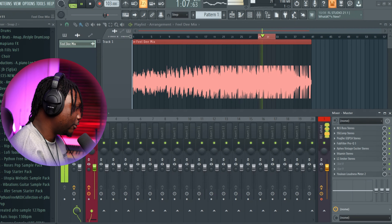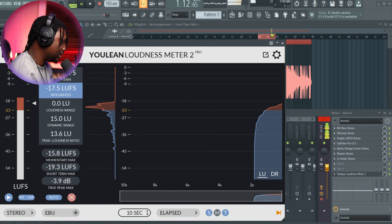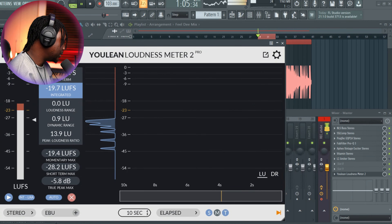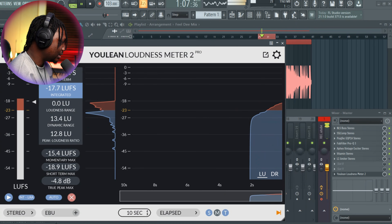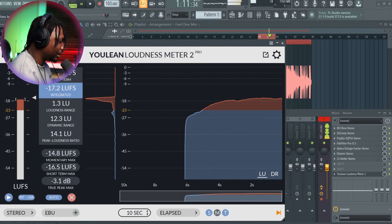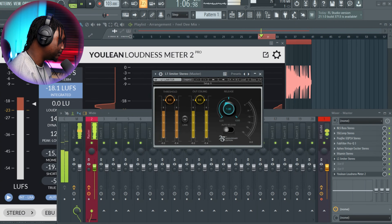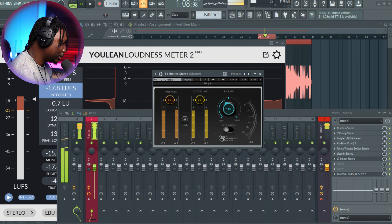Now it's time for us to bring it up to our intended volume. Right now it's peaking around 17 dB and we want to get it to around 8 to 10 dB. I always use this L1 limiter — just fold down the threshold so you're comfortable with this volume.